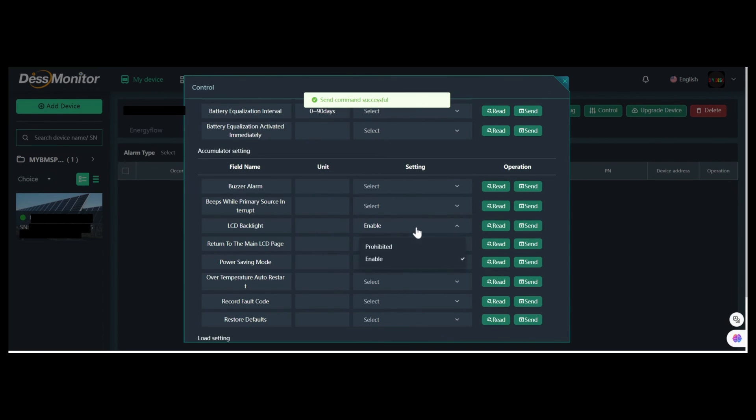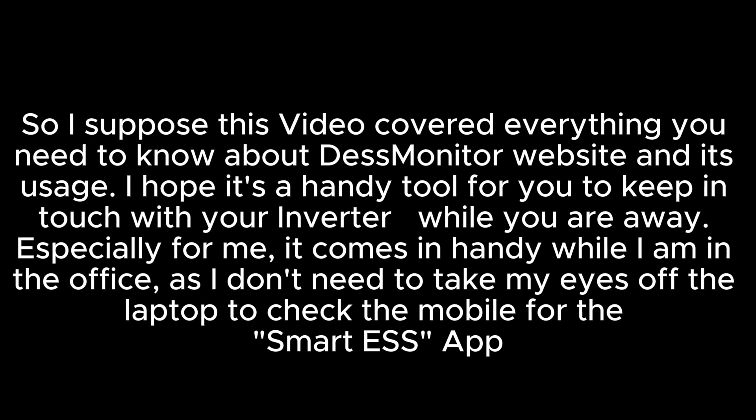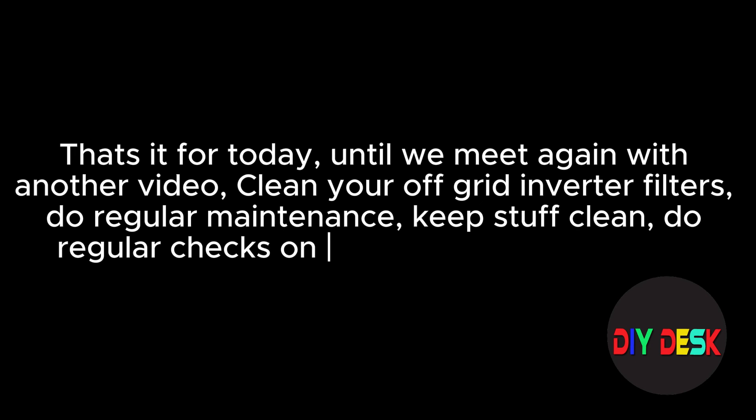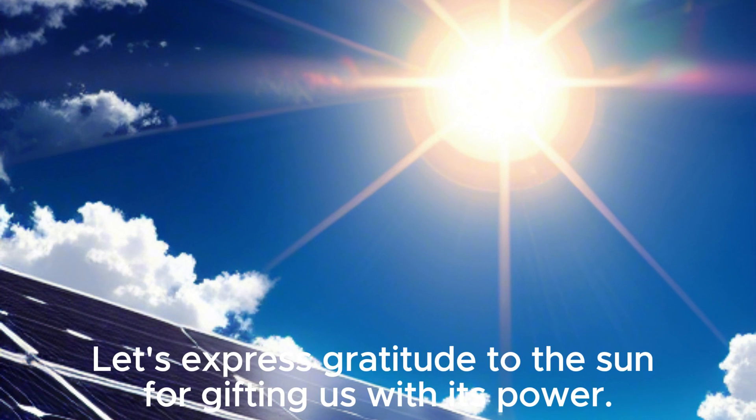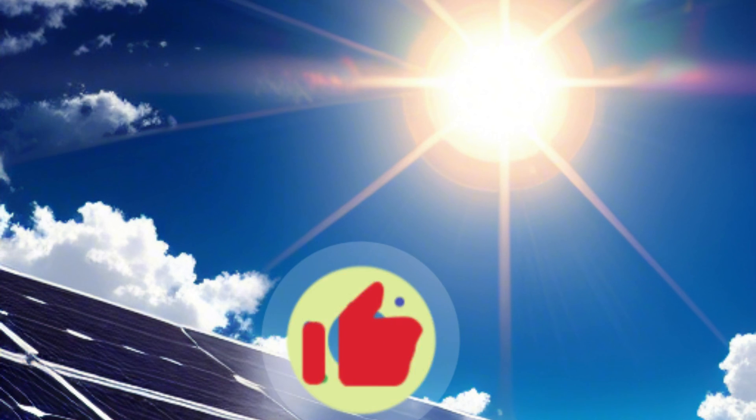Let me quickly revert back the settings. So I suppose this video covered everything you need to know about desk monitor website and its usage. I hope it's a handy tool for you to keep in touch with your inverter while you are away. Especially for me, it comes in handy while I am in the office, as I don't need to take my eyes off the laptop to check the mobile for the Smart ESS app. That's it for today. Until we meet again with another video, clean your off-grid inverter filters, do regular maintenance, keep stuff clean, do regular checks on battery connectors, stay connected and stay charged. Thanks for watching. If the video was interesting or added some value, please like us and subscribe.